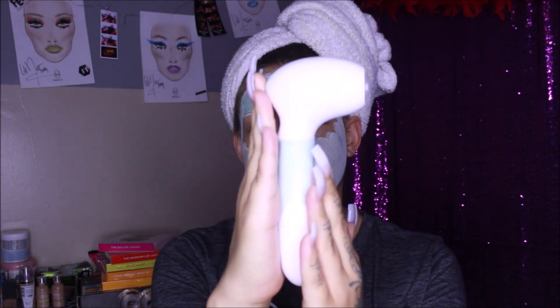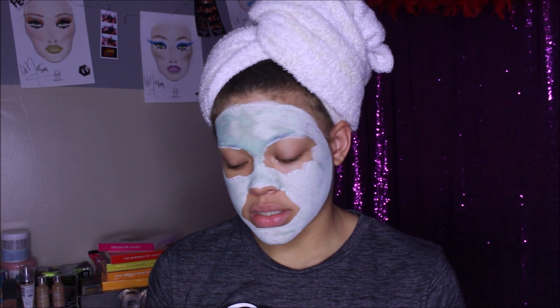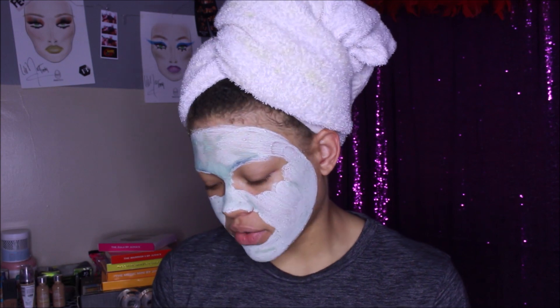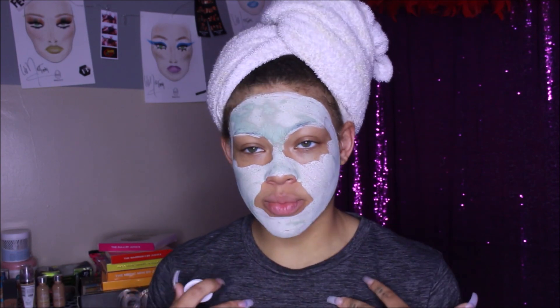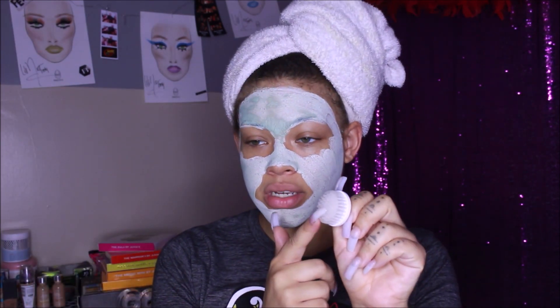The pumice stone is what I'm really excited for because I want something to help with buffing out the newer skin when I cut off my dead skin on my feet. I'm going to show you guys how I do my at-home foot care routine, because I really do take care of my feet a lot since I dance. It's not only nice to have soft feet aesthetically, but it's also something people notice — your nails, your feet, everything head to toe.